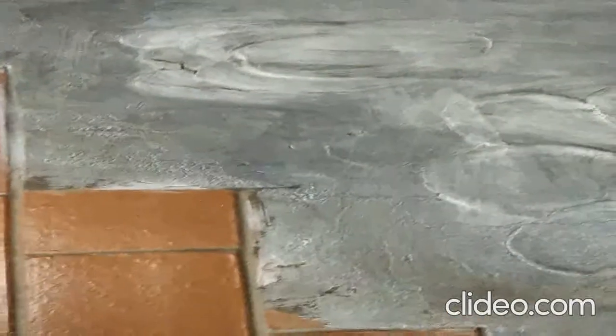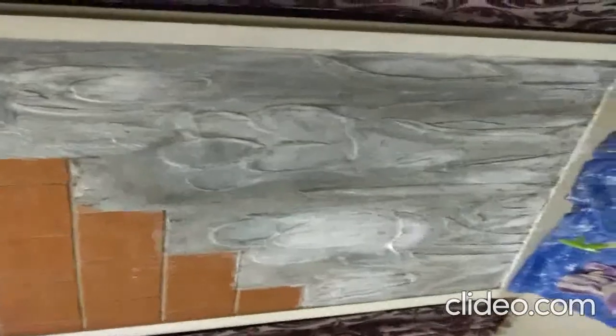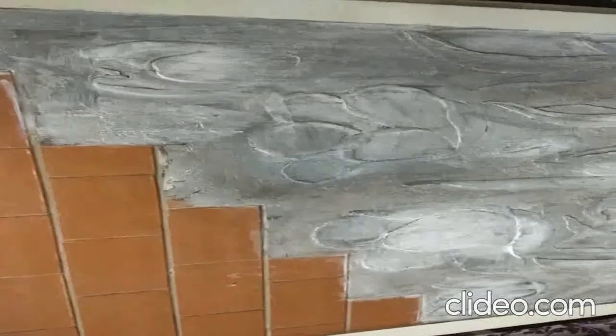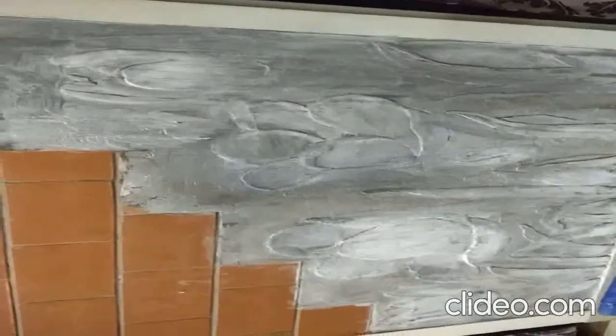I did one coat of white cement on this area — you can see some brightness, white color. Only one coat applied so far and you'll see the projection now. I am doing a second coat of white cement. After two coats of white cement you can see that projection stand out clearly.